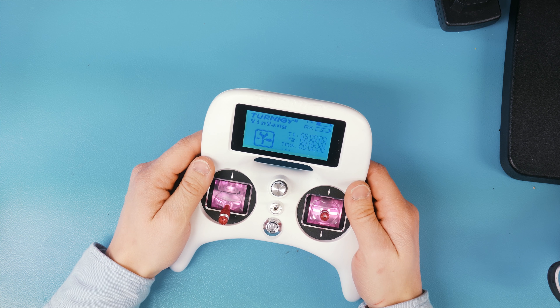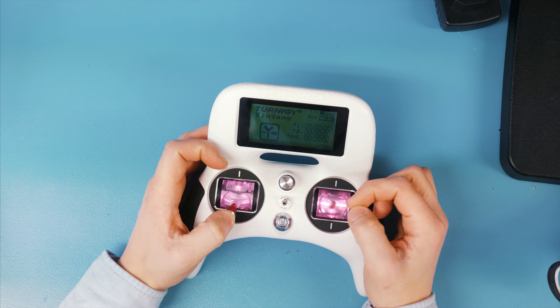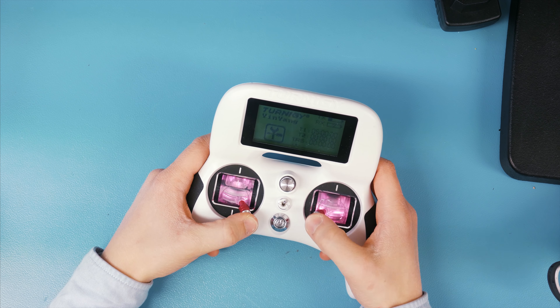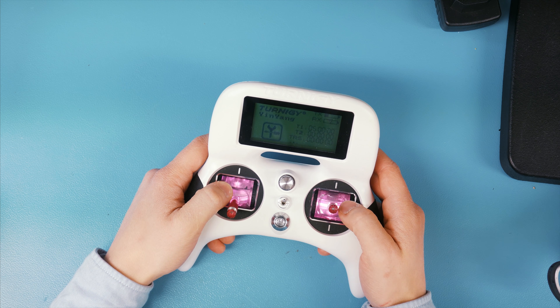As you can see, it has these light-up gimbals which look really cool, and you can change the colors of them. You can also have them fade between different colors, although the customization is quite limited there.